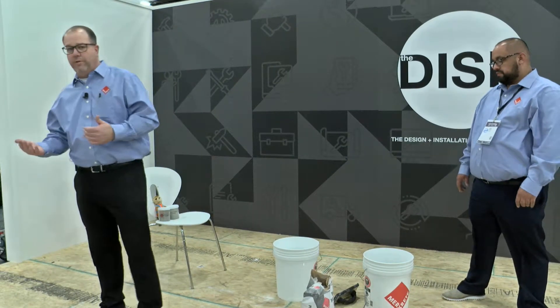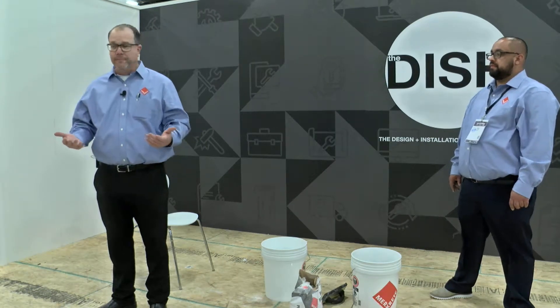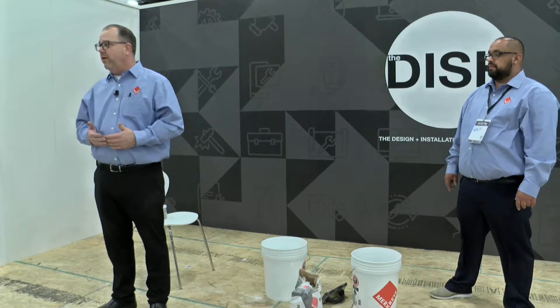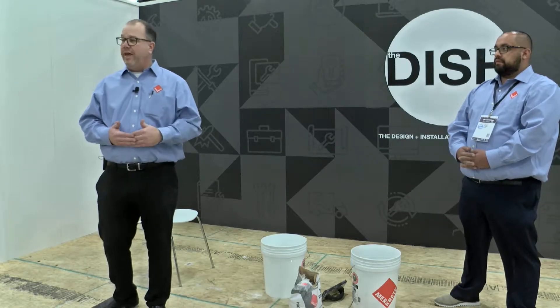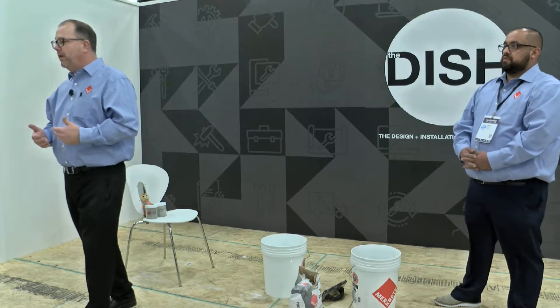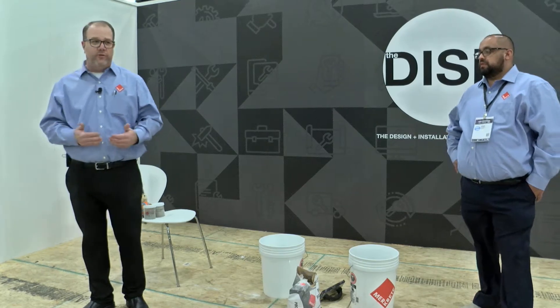My father always taught me, and it's always been an adage we've used: your installation is only as good as the substrate it sits upon. Installing tile — I don't want to take anything from an installer — but installing the tile part of things is not necessarily always the most difficult part. It's the surface prep, the prep prior to the installation, and not only that, it's the layout. Layout is very important.